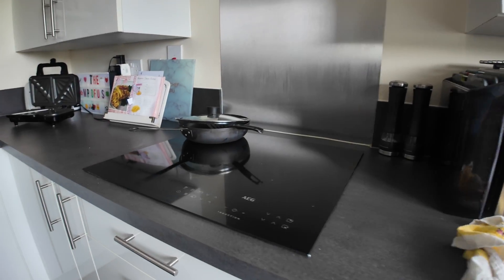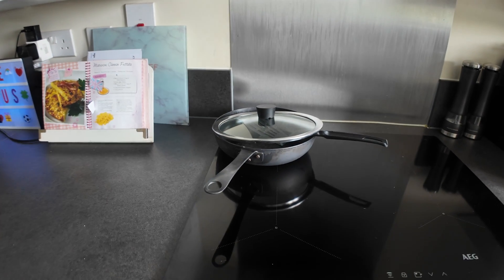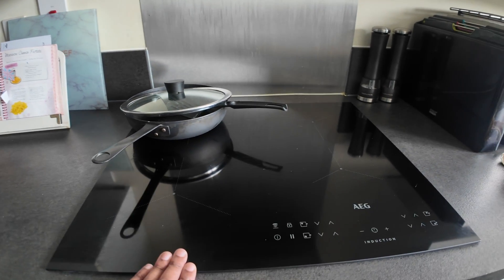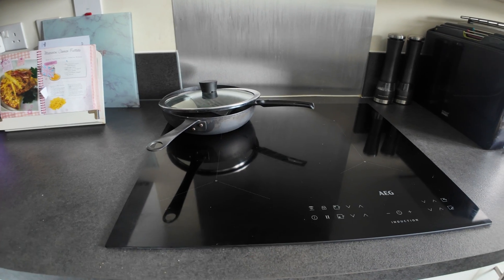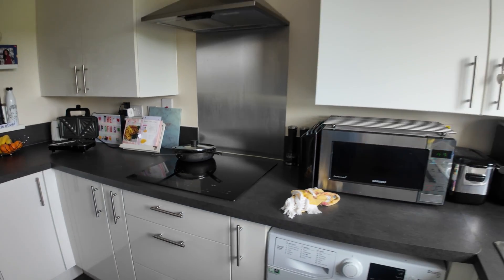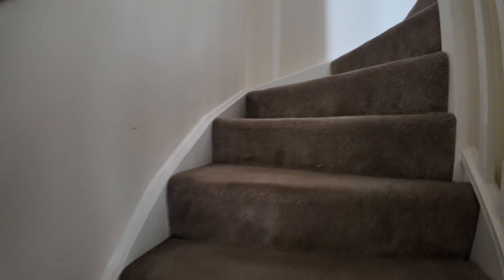Because I've got no gas anymore, I changed to an induction hob which I used yesterday. Mark these words — it is unbelievably quick cooking on here, it's really really amazing. Really good cooking on there, excited about that. Now going upstairs to where the engine of everything is.